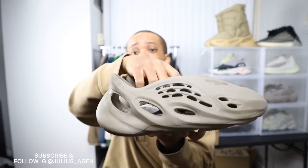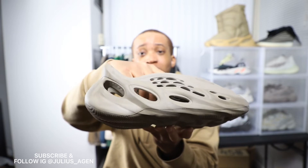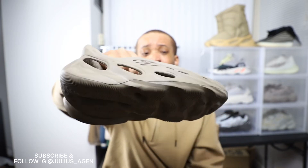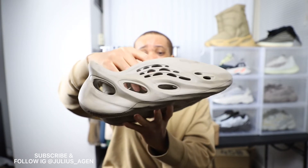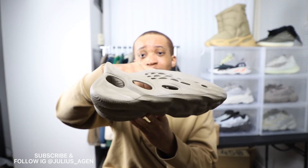Another thing I've heard is they do crease, but only at the bottom. I feel like a lot of people probably wear them every day, that's why they think it creases. But I don't think they're gonna crease as much — I do have the Yeezy slides and it seems to be the exact same material.